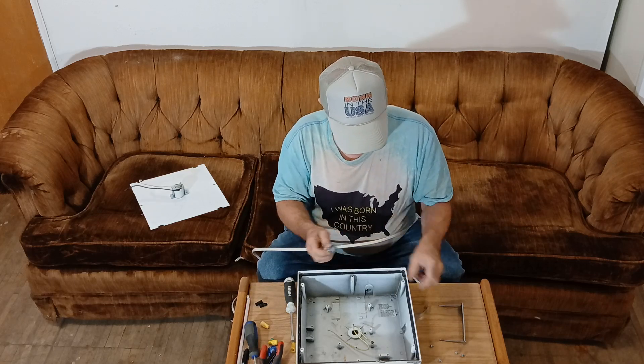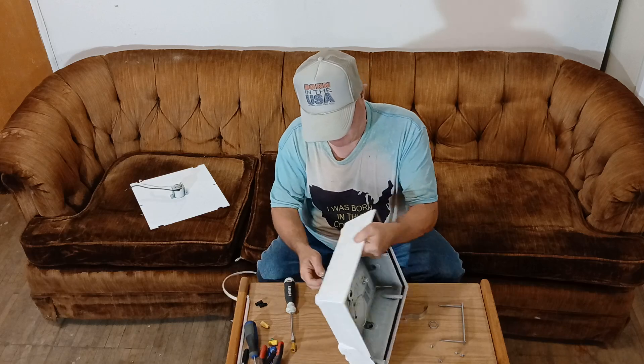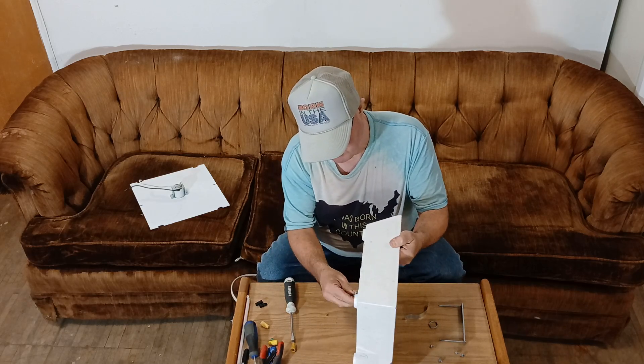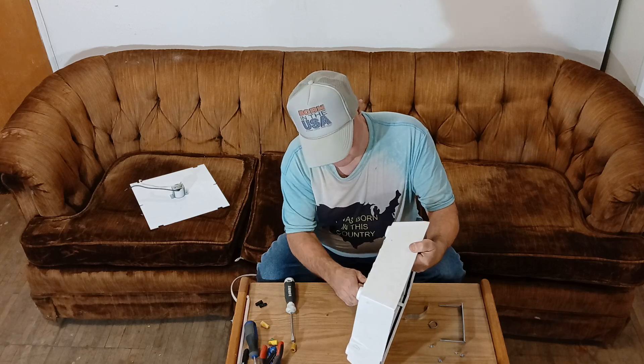Now we will take our Romex, which will come up through the ceiling, and we'll put our Romex connector here on the back of our light, and simply screw into this part here — or if you're using MC cable, same process.